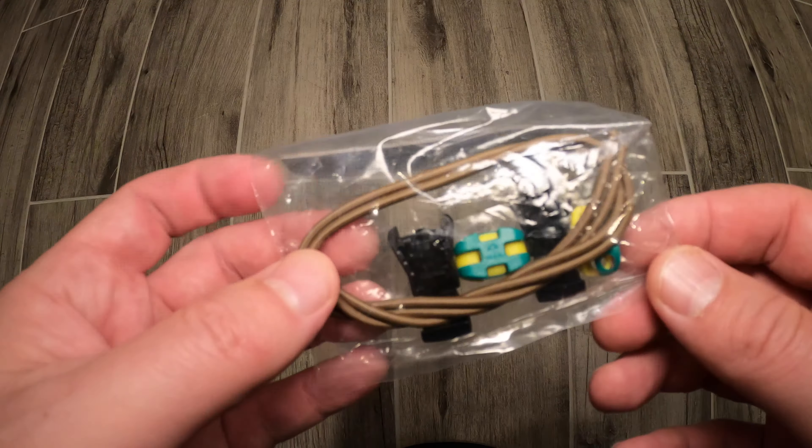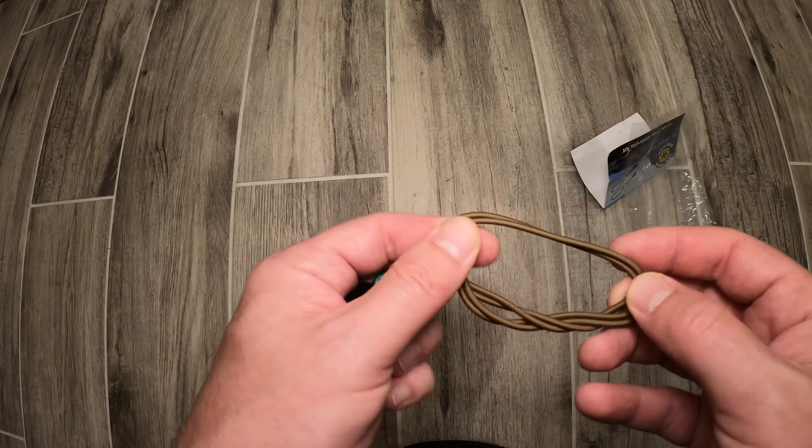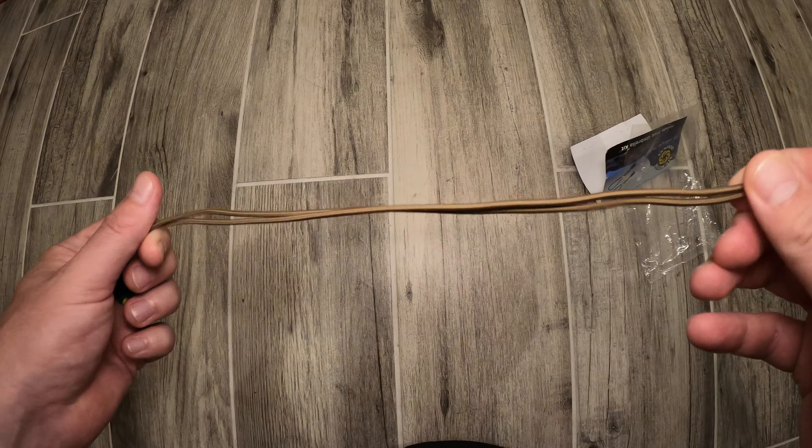There are six pieces that come in this kit: two cords, two plastic adjustment pieces, as well as two end caps for the cords to keep it all connected on your pack.